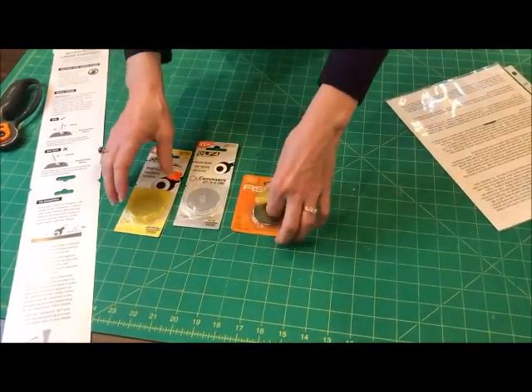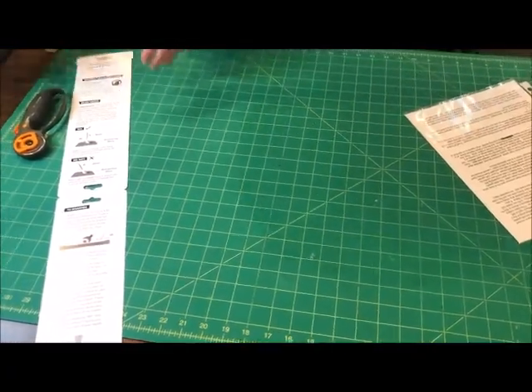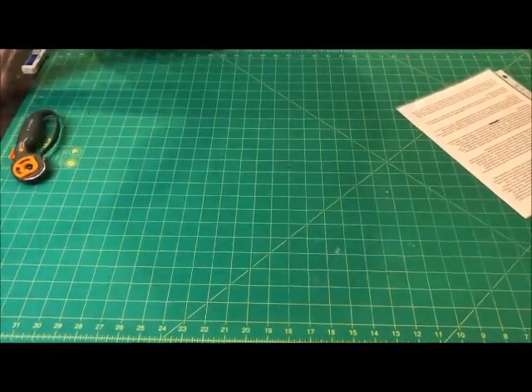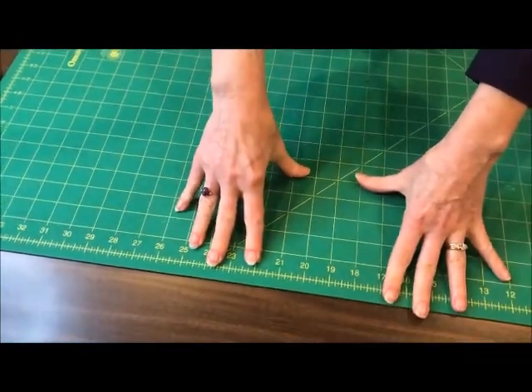When you use a rotary cutter, a mat is a must. This is the mat I pulled off of my cutting table. My kids are gone and I have a dedicated sewing room. I take my mat and — you can see the residual double-sided tape — I put it down on the table so it doesn't walk on me.